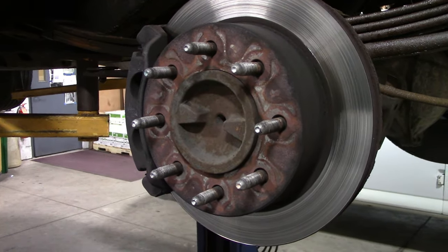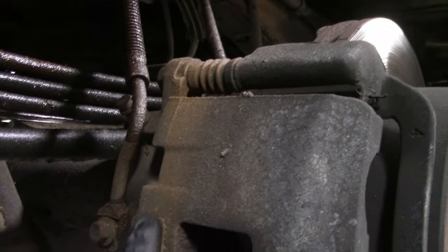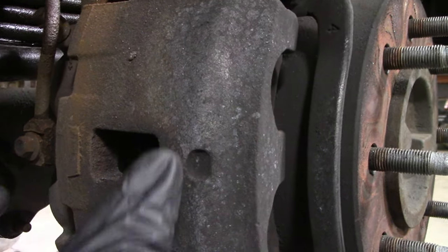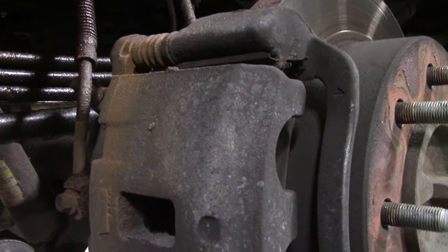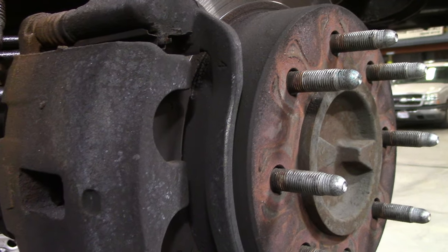First thing we need to do is measure the brake rotor - the top hat part, not where the pad rides but the other part - to see how big it is, because they make two different ones for these vans. So we're going to get her up in the air, get them off, measure them, and get them ordered. Got the tire and everything off, and this is definitely the side that is making the noise. We're gonna have to check these slides and caliper to make sure that caliper is not seized up, because it's not retracting. I gotta pull these bolts out and measure the rotor to get the right size.